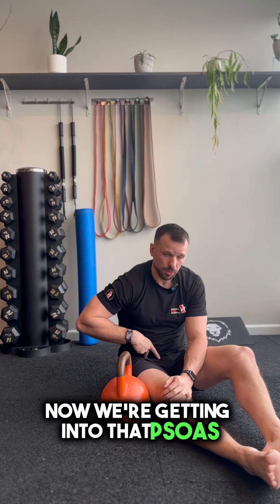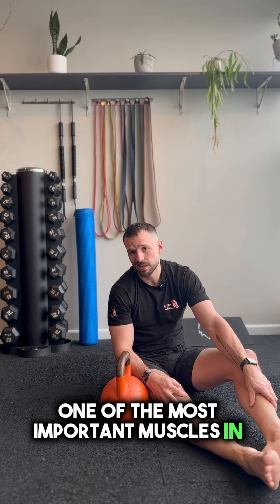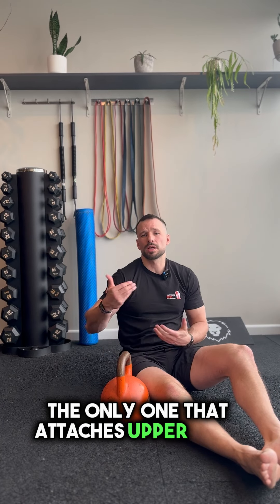Kettlebell psoas release. Now we're getting into that psoas muscle, hip flexor muscle, one of the most important muscles in the body — the only one that attaches upper body to lower body. It's a big cause of lower back pain, a big cause of tension, all of the above.